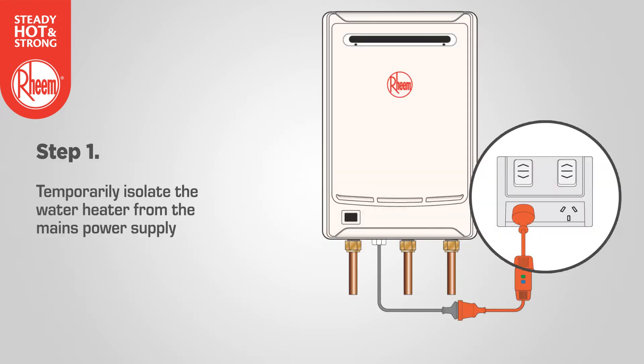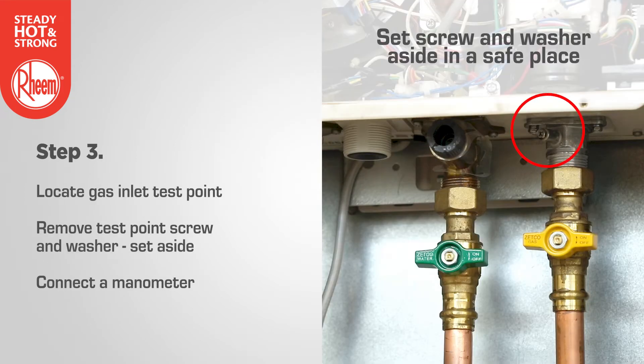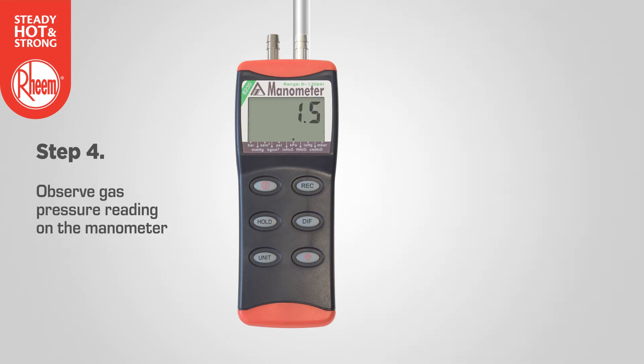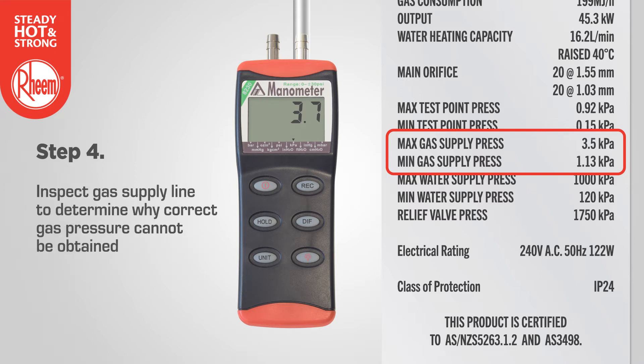Step 1: Temporarily isolate the water heater from the mains power supply. Step 2: Close all hot taps and ensure the gas isolation valve is closed. Step 3: Locate the gas inlet test point, remove the test point screw and washer and set aside. Connect a manometer and open the gas isolation valve. Step 4: Observe the gas pressure reading on the manometer. If the reading is between the minimum and maximum inlet gas supply pressure ratings on the rating label, no further adjustment is required. If the reading is below the minimum or above the maximum, an inspection of the gas supply line may be required.